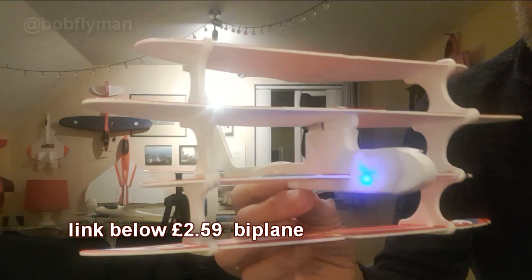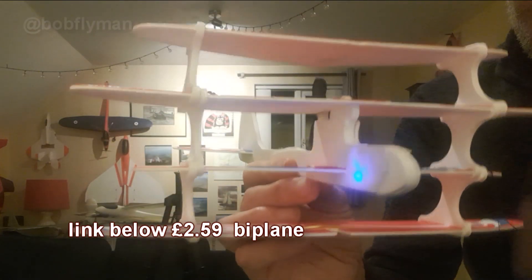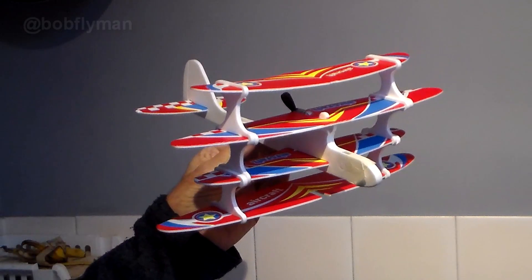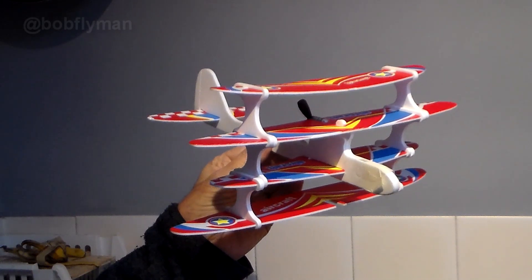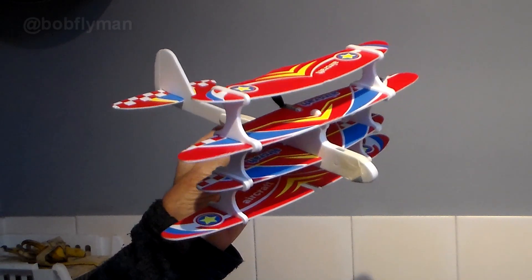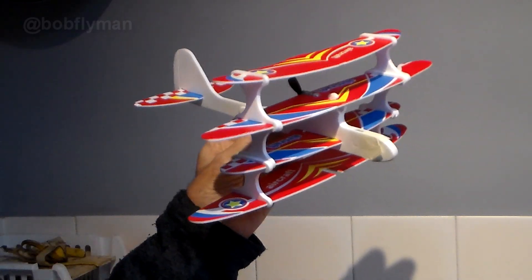You can buy these for just £2.59 from AliExpress — well, obviously three gliders have gone into this build, but who cares. So that was it: a moment in aviation history in 2025. If you missed the original biplane video, I'll link it at the end.